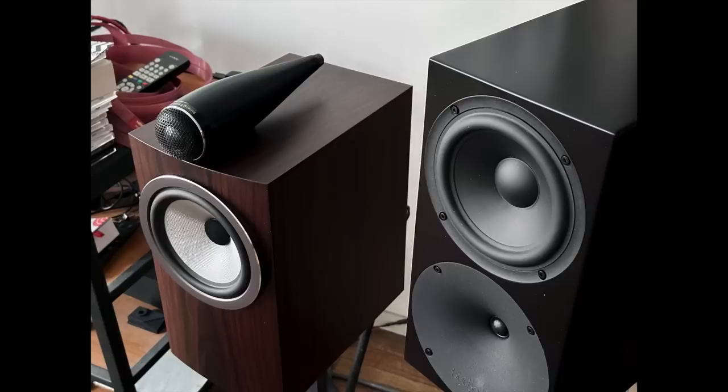Later on in this video, I'll do a comparison between the 705 S3 and the Bukart S400 Mark II — they're both stand mount speakers, and that will definitely be worth sticking around for.